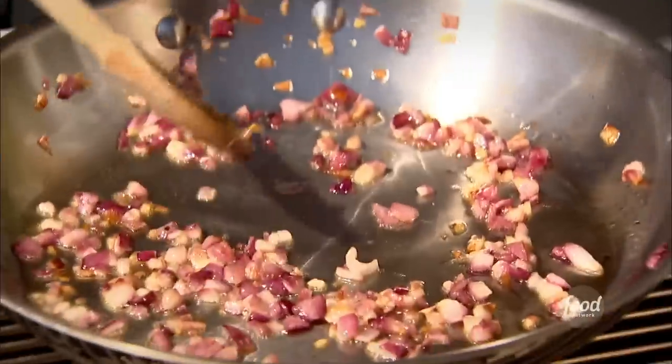My friends are coming for a bridge party, and instead of making the usual chips and dip, I thought I'm going to make them sliders — which are little hamburgers — and confetti corn. I'm going to do it all on the grill. So first I'm going to do the confetti corn.